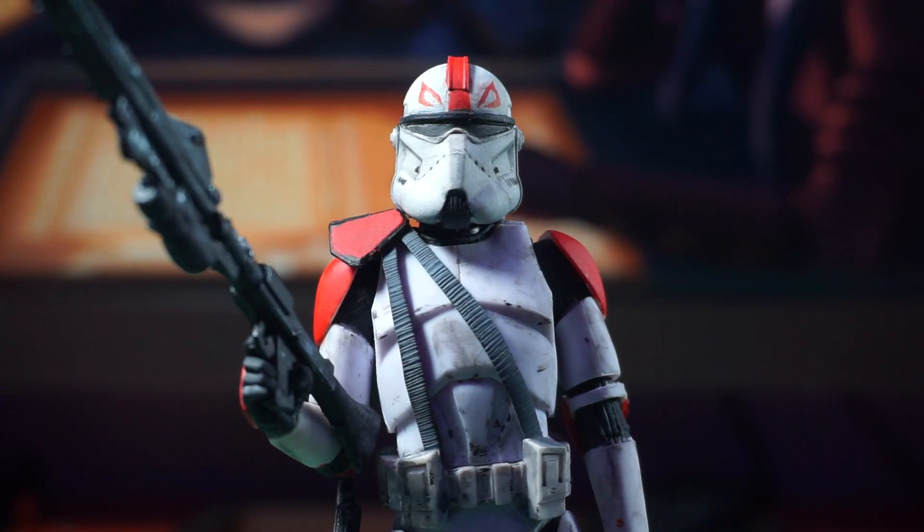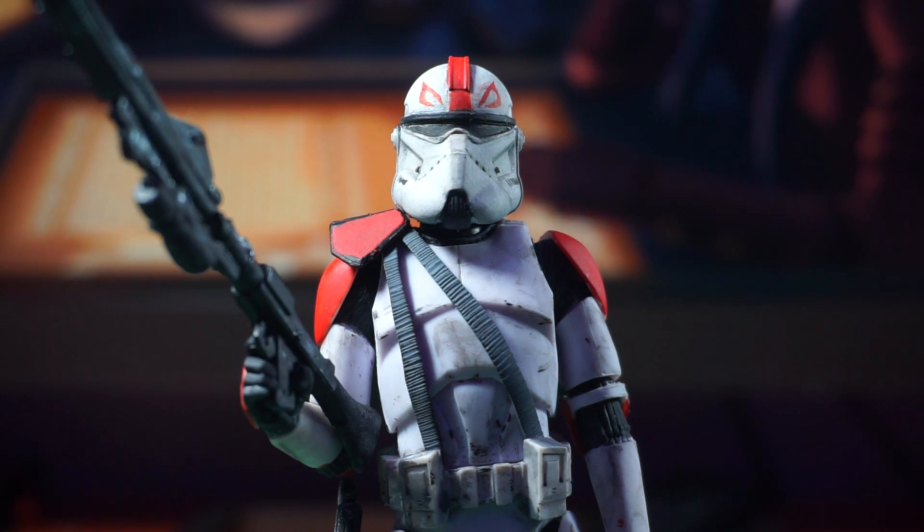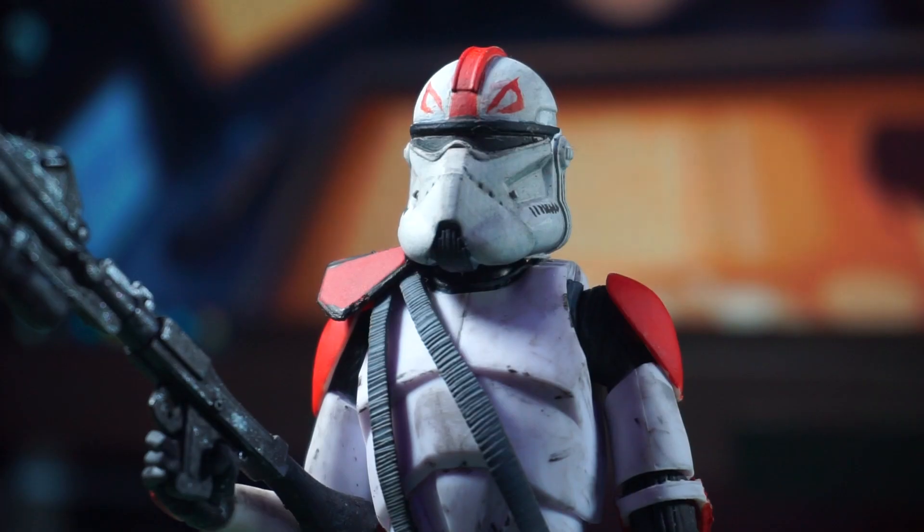I've had this one on the back burner for a little while. I just had to clean him up a little bit so he looks perfect for this video. This one is based on Captain Fordo's Phase 2 armor from the second season of the Clone Wars micro series. This custom was a lot of fun.